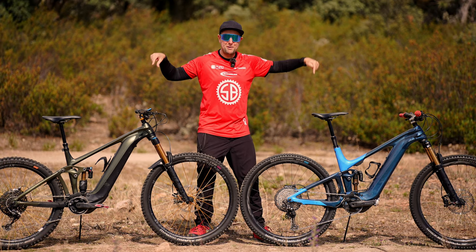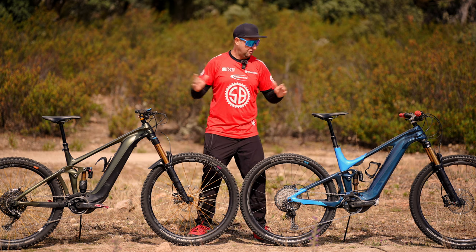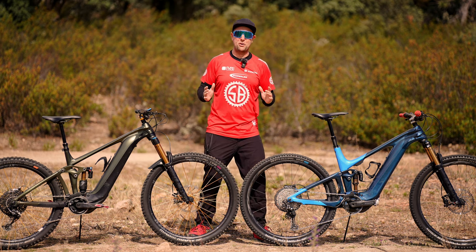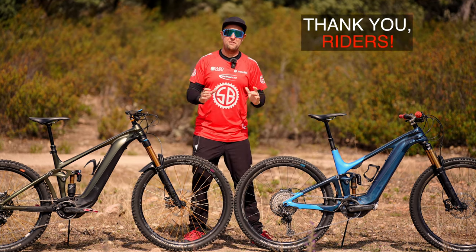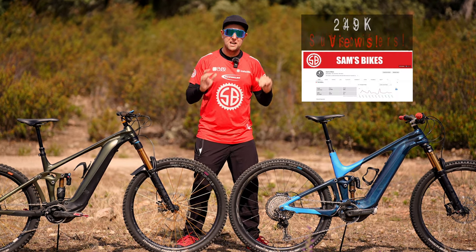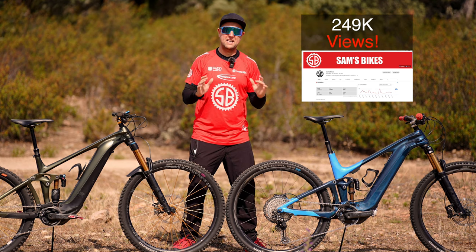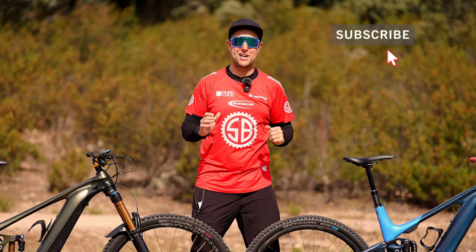We're going to be using it on my custom Giant e-bikes. A massive shout out to Giant for my long-term test bikes and the support of the channel. And a massive shout out to each and every one of you riders out there — we just hit 35,000 subscribers, I'm blown away. In the last 28 days we've had 240,000 views. Make sure you subscribe if you haven't already.